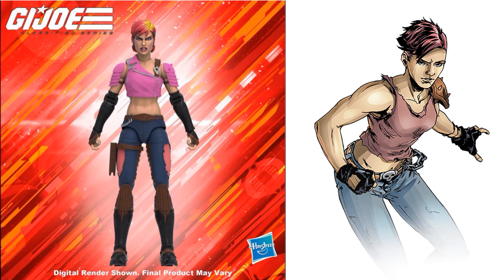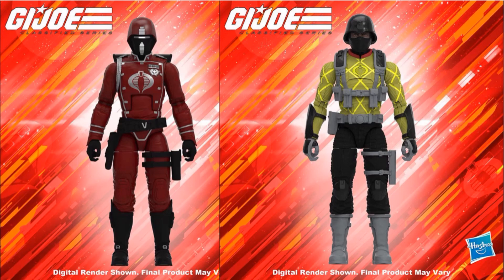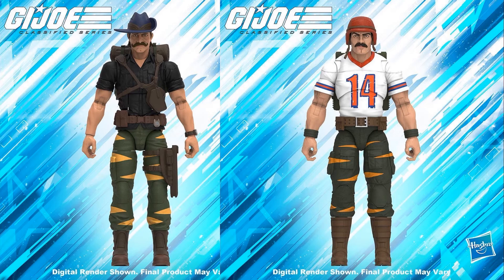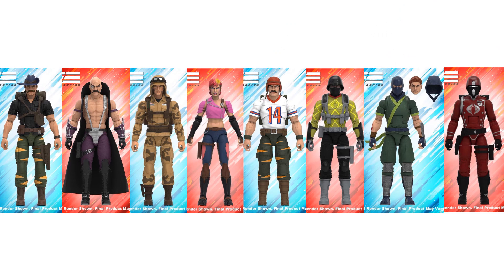During the 40th Anniversary live stream they showed we'll be getting Zarana from the Dreadnoughts, Dusty, a Crimson Guard, and a Python Patrol Trooper — those will be Target exclusives for Python Patrol. Tiger Force is also showing up now with Ripcord and Bazooka as Tiger Force Target exclusives. Mindbender was shown off and Kamakura was revealed with two different head sculpts including a hood.